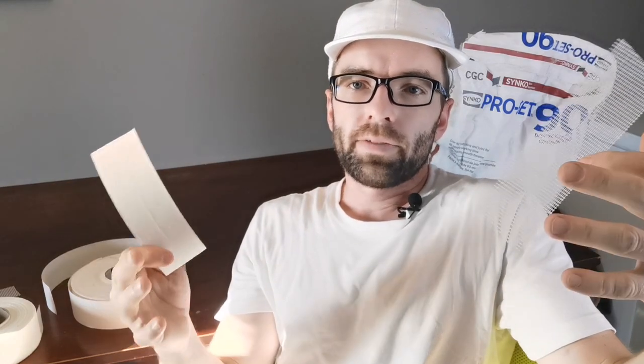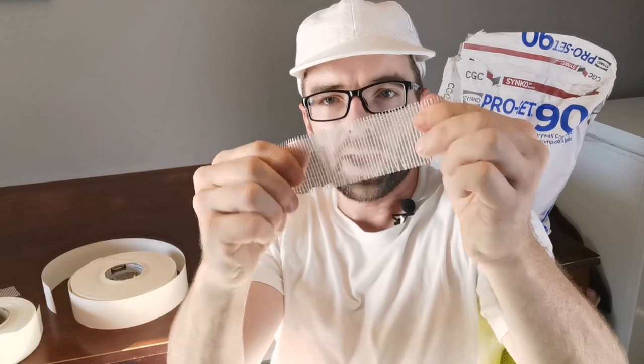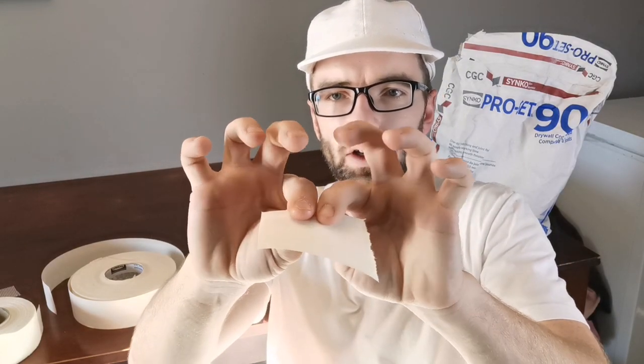I get a lot of comments where people tell me fiber tape is stronger, and the reason they give is because you can't rip it. They'll say, 'Look, you can rip paper tape.' But here's the thing — never, unless there's an earthquake, will paper tape ever be subjected to the kind of stress that causes a scissor rip. So that's a non-issue; it's not even a reason to compare the two.